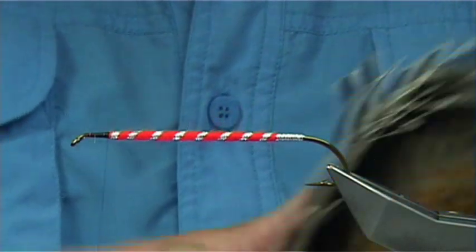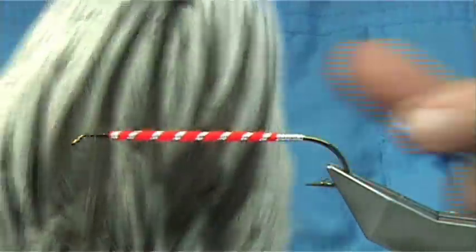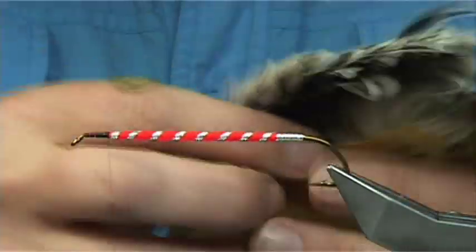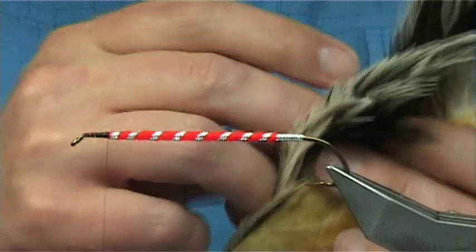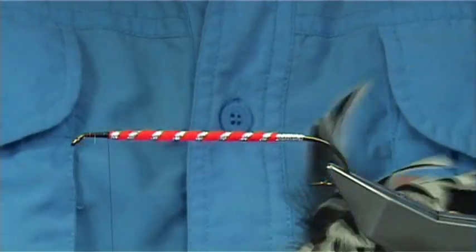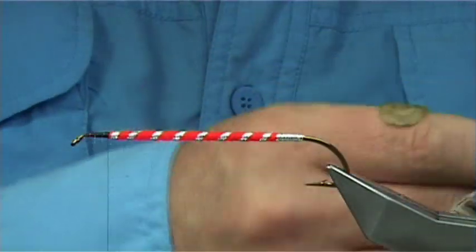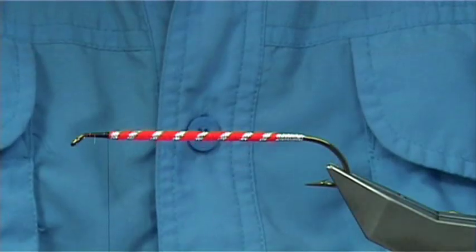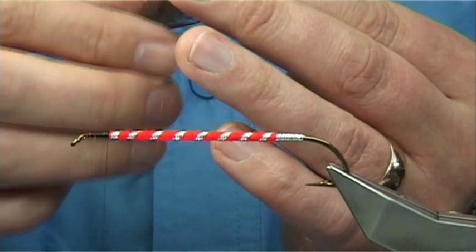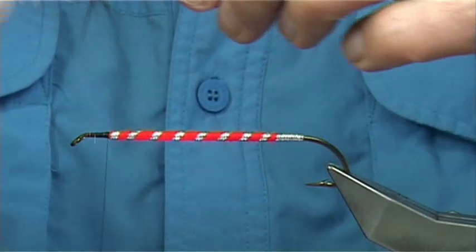Now to build the wing up — the material I'm using is silver badger from a whitened cape. I'm going to take a feather from the right side and one from the left side so you get that natural curve. By taking one from either side it gives you that natural curve and they'll meet and sit better on the fly.